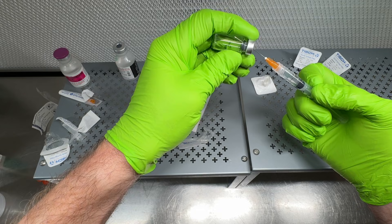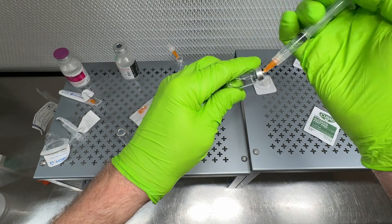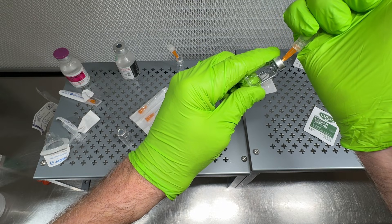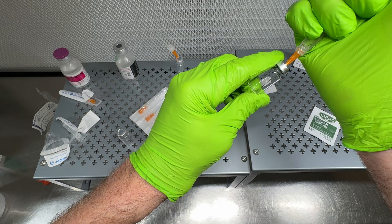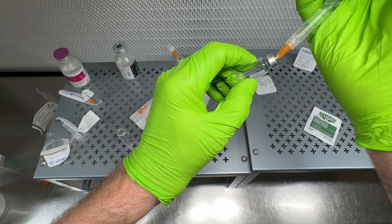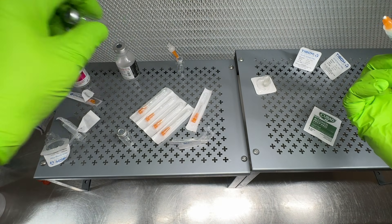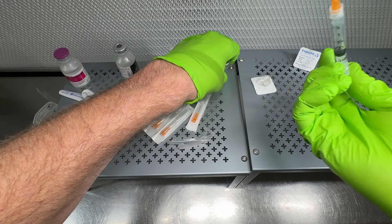It doesn't matter if the two peptide vials mix because they're going to be combined in the final vial anyway. I do the same thing with the second vial — push air in, then draw up everything. Now we've got all of the reconstituted peptide out of both lyophilized vials and into the syringe.